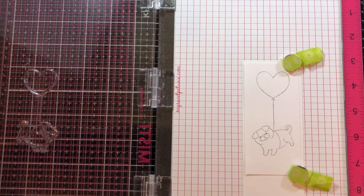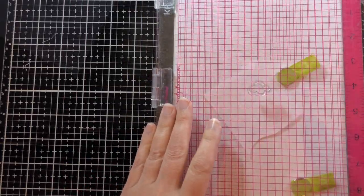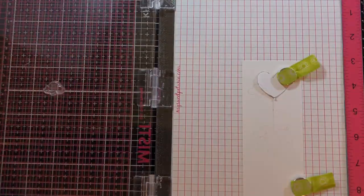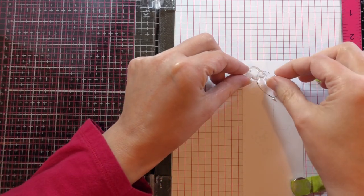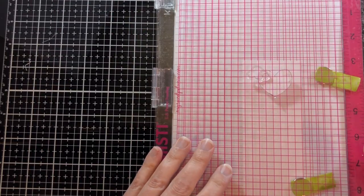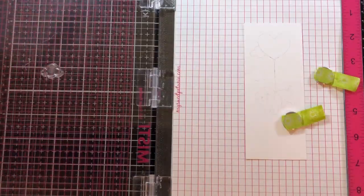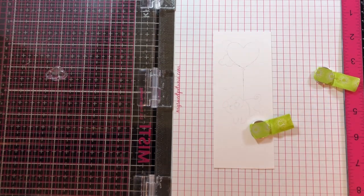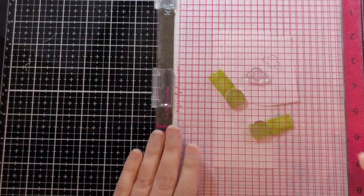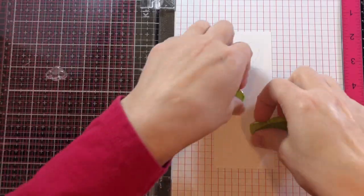I'm putting some clouds in the sky — I stamped it down twice and now I'm stamping it on the paper. I just moved the cloud and pressed it down without re-inking, moving my paper around and stamping the cloud again. Then I moved it again, and since I couldn't see it anymore I inked it up and stamped it down several times before stamping it on my paper.